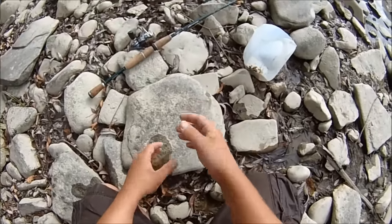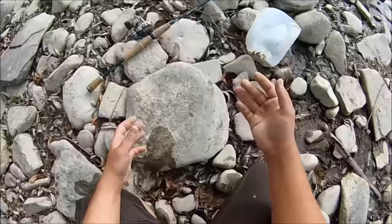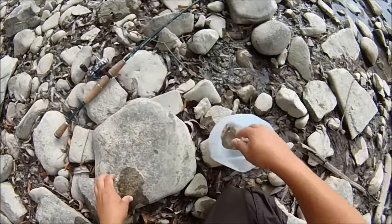A lot of times I'd use nets, but a lot of times I'd forget my net. So whenever I'd forget my net I'd have to catch them by hand, and that's what I'm going to try and show you guys how to do today.